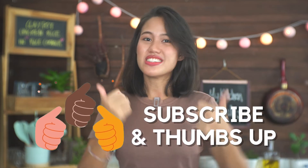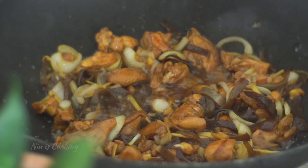Before the next part, if you like this video so far, don't forget to give me a thumbs up and subscribe for more yummy recipes every week.